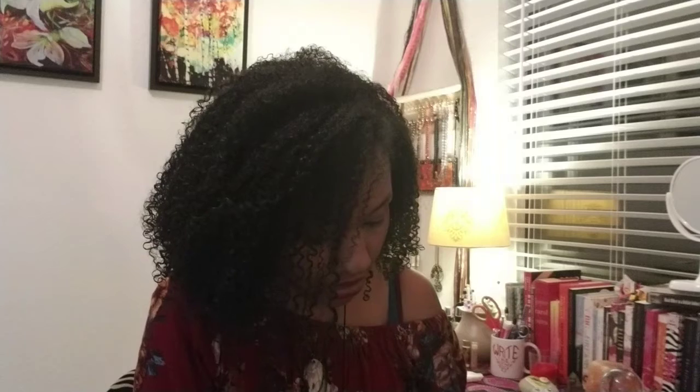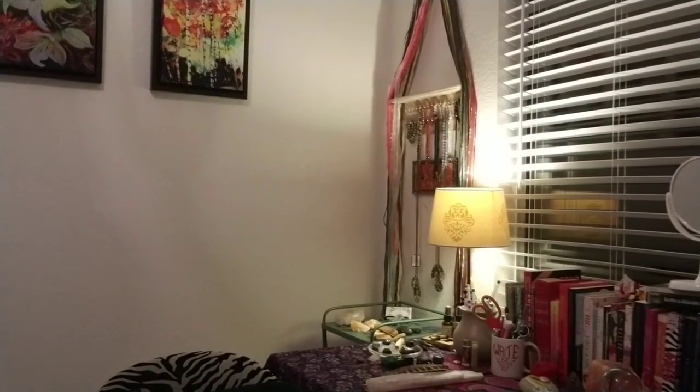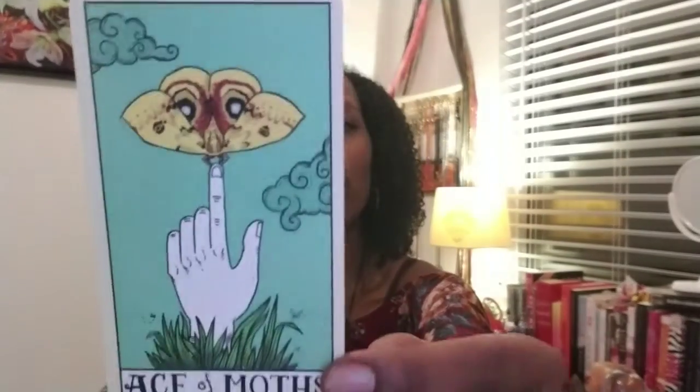I thought it was pretty cool that the artist went there with this deck. I appreciate that about it. I might do a video soon on some of my activist-type decks — I only have a few — but this would be one of them that has a definite voice. It's not just for love readings or anything like that. Here is ace of moths — I showed you all this the other night.